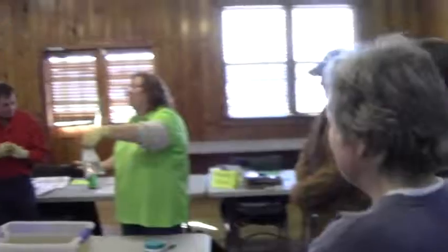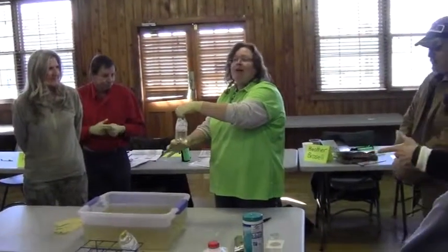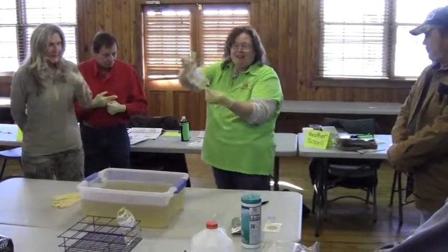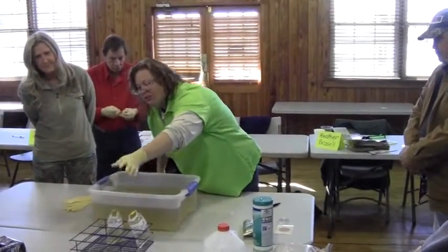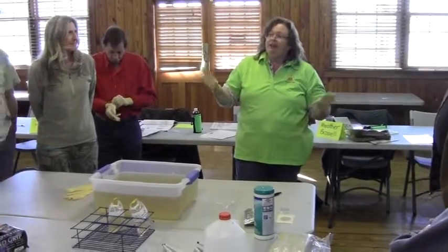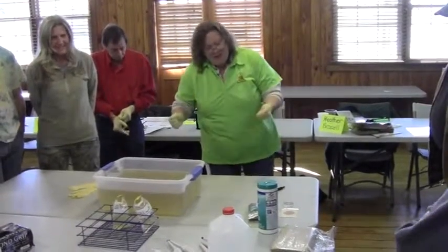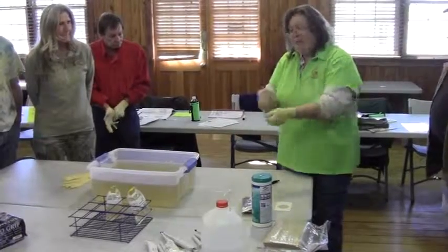Alright, so now that I've got my sample, what do I want to do with it? Put it in the cooler. I want to make sure that it's not going to leak. I've put it into my cooler now. We are ready to go home and plate our samples. Now, we are going to pretend that my gloves are dry, because we have taken these off.